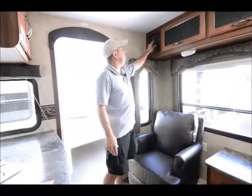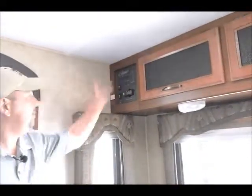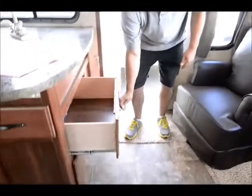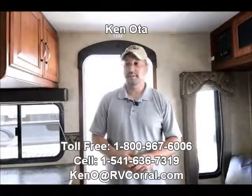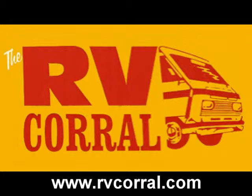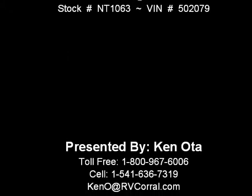Everything is right here as far as checking your tank levels — black, gray, and fresh, all easy to get to. Here's the panel for your lights — all in one spot, not hard to do. There's also more storage down here with two big drawers. I'm sure I missed some things on the Cougar, but I'd be happy to answer any questions. You can call me on my cell phone at 541-636-7319. My name's Ken — call me anytime with any questions, and I'd love to show you more of the Cougar. Thank you for viewing my video, and have a great day.